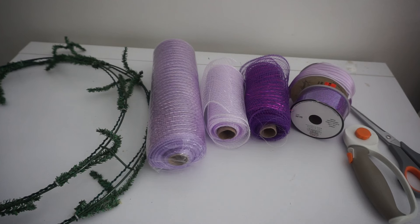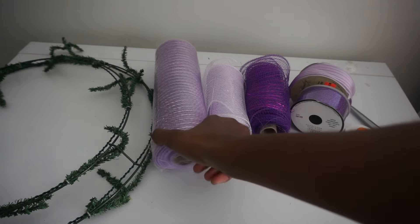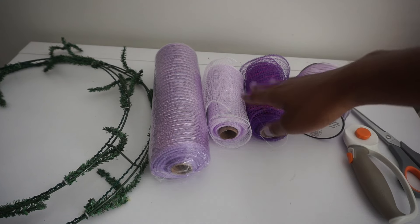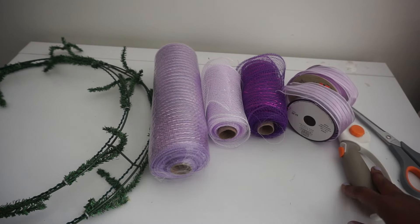Hey guys, today we'll be making an adorable ruffle spring deco mesh wreath. What you will need: I have a 16-inch wreath ring with the stems already attached — I will link videos in the description box showing you how to attach your own stems. This wreath also works well with a 14-inch or 18-inch wreath ring. I have some 10-inch lavender mesh along with 6-inch mesh — you can make this wreath with all 10-inch or all 6-inch mesh. I also have some ribbon, scissors, and a rotary cutter.